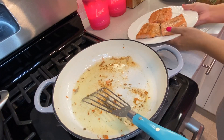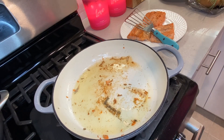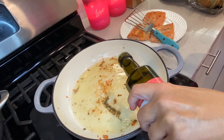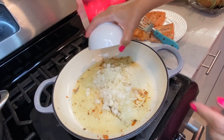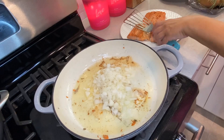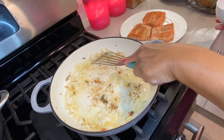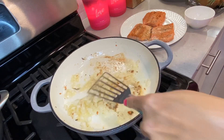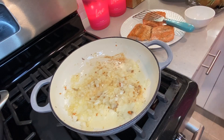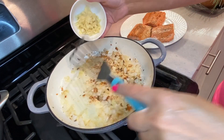We're going to set the salmon aside. Now what I'm going to do is in the same pan, I'm going to add a little bit more oil. We're going to add the onions — normally I would have shallots but I don't have shallots, so this will do for now. We're just going to cook this for a little bit, and as that's cooking I'm going to add the garlic.